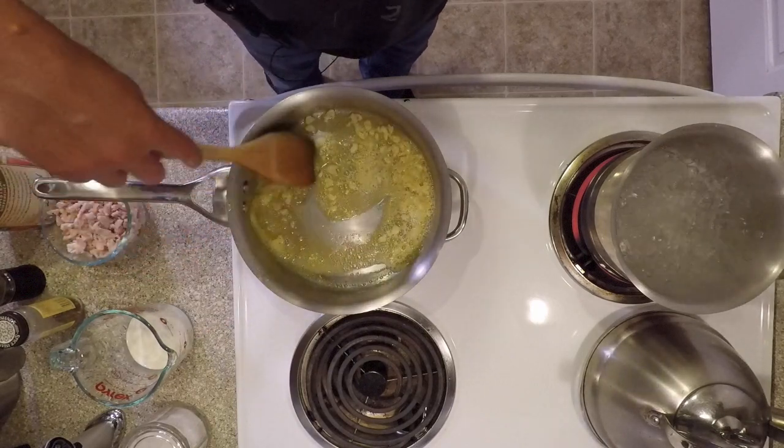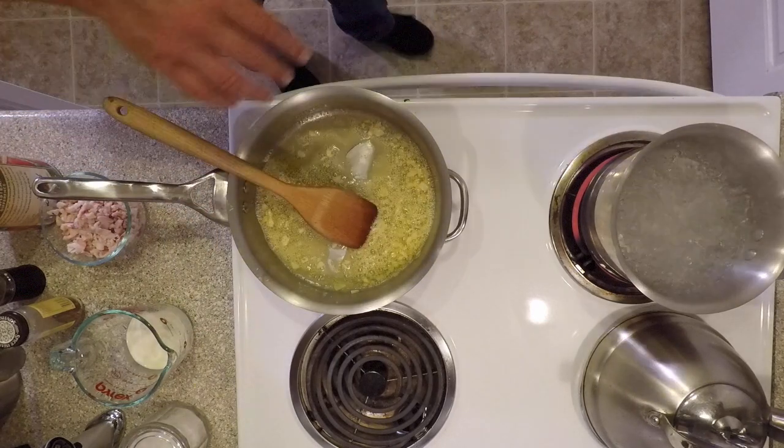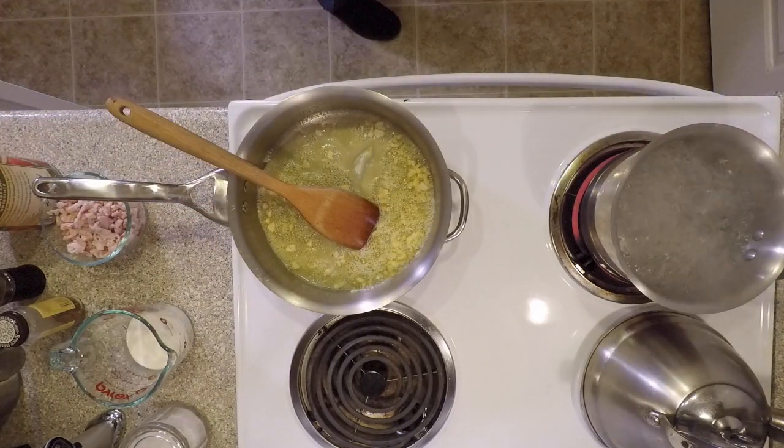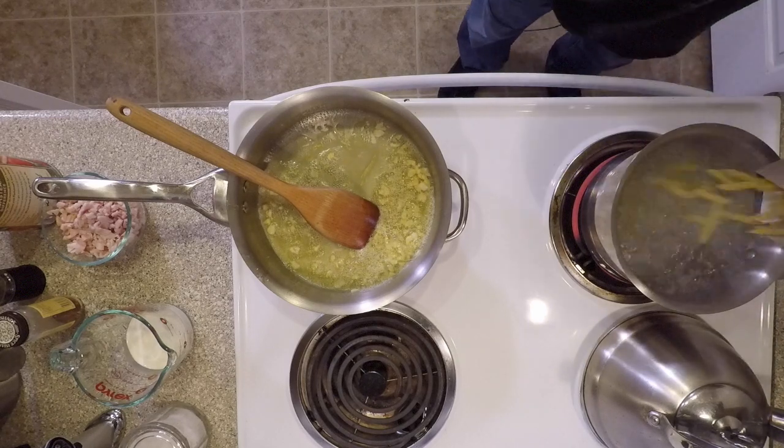We're going to get a pot of water boiling with a little salt in it so we can add our pasta to it. This sauce is very quick — it only takes about 20 to 30 minutes to make, so I do them at the same time.